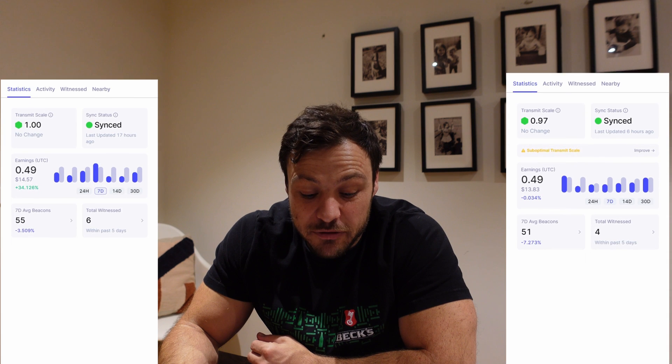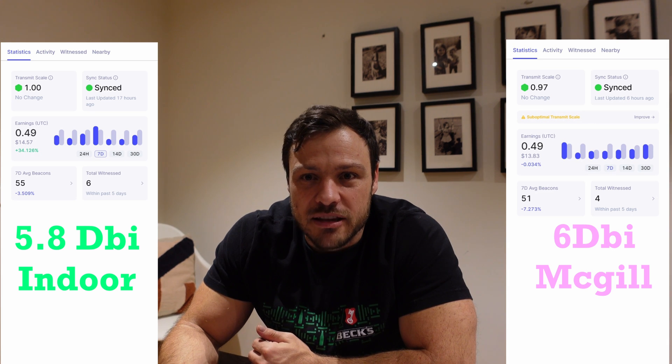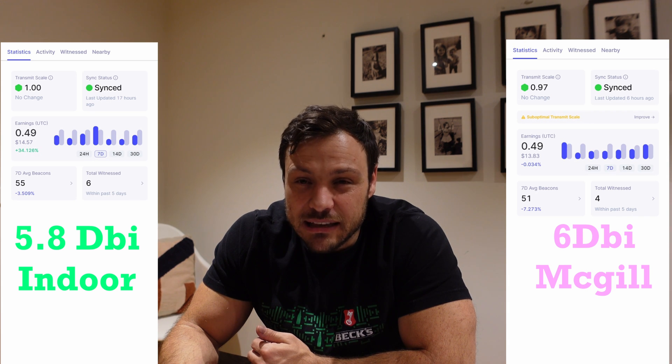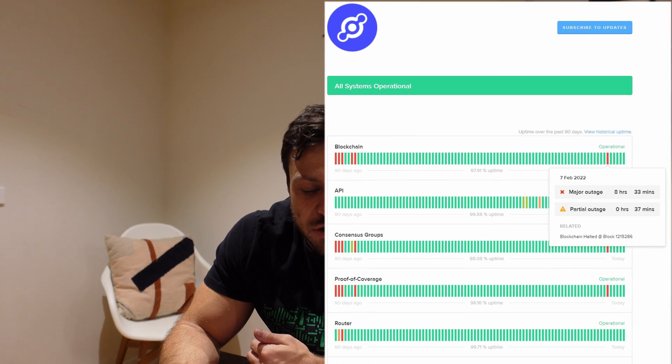According to Helium Explorer I've earned 0.49 HNT — exactly the same as with the previous antenna in my one month update. So according to Helium there's not really a difference between those two antennas. However, I did notice about one to two fewer witnesses on average per day, and I transmitted six fewer beacons. There was also a massive outage on the 7th of February on the Helium network, so I'm not exactly sure how much that impacted results. Overall, I really don't see much difference between the 5.8 dBi indoor and the 6 dBi McGill outdoor antenna.